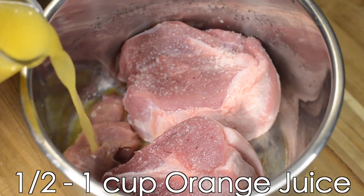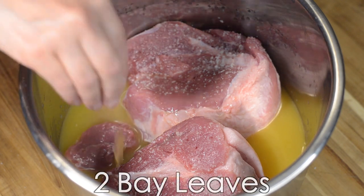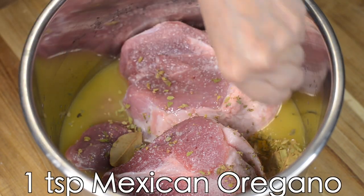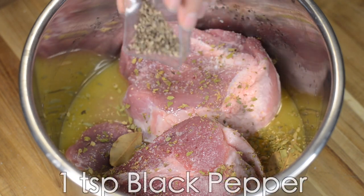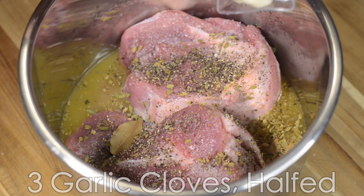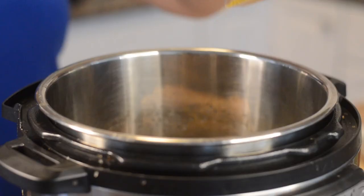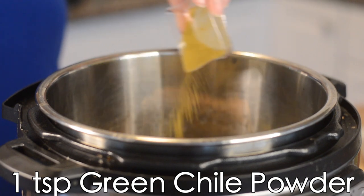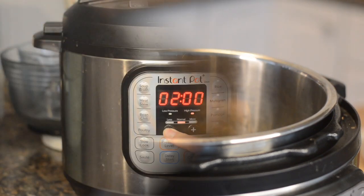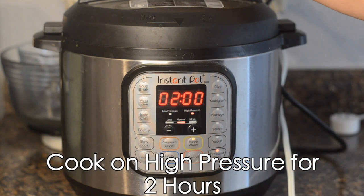Now I'm going to put them in my Instant Pot and add half a cup to one cup of orange juice, two bay leaves, one teaspoon of Mexican oregano, one teaspoon of black pepper, and three garlic cloves cut in half. Next I'm going to add one teaspoon of green chili powder — I'll leave a link below if you'd like to buy this green chili powder for yourself.